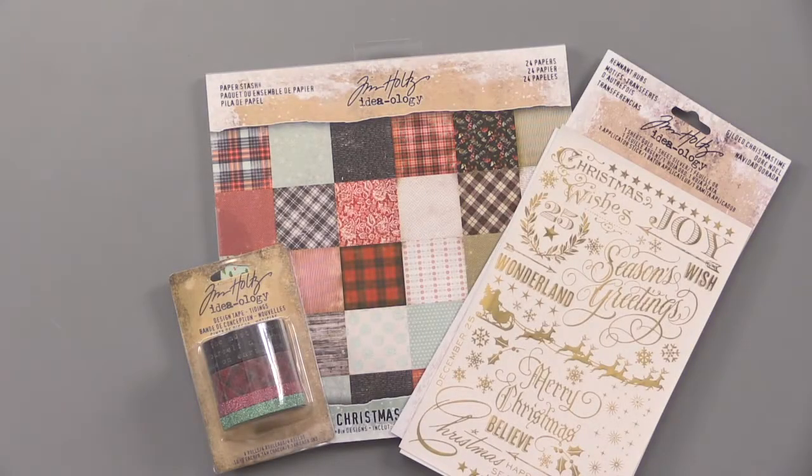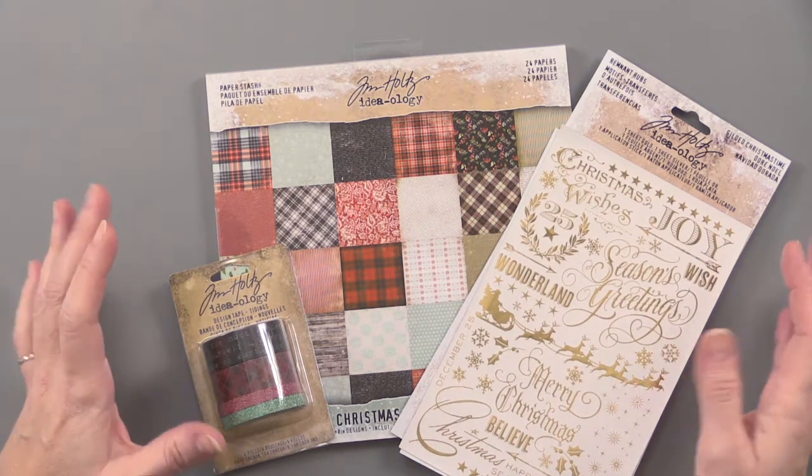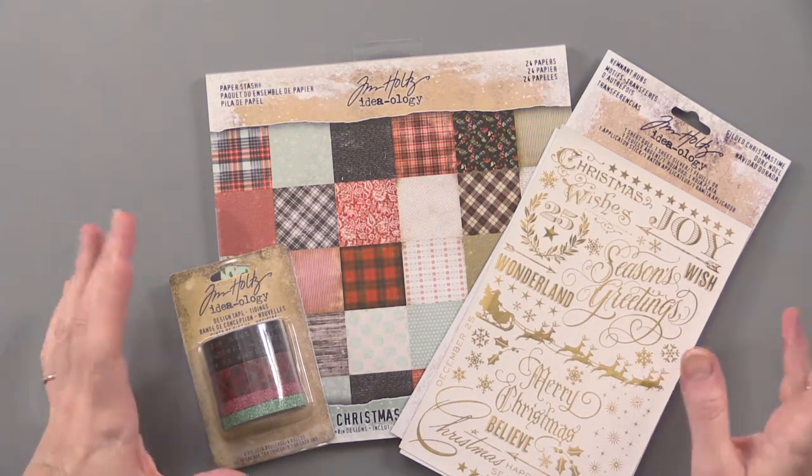Festive new Christmas papers, gilded accents, and design tapes from Tim Holtz. And boy do they all go together well — it looks really great all together.